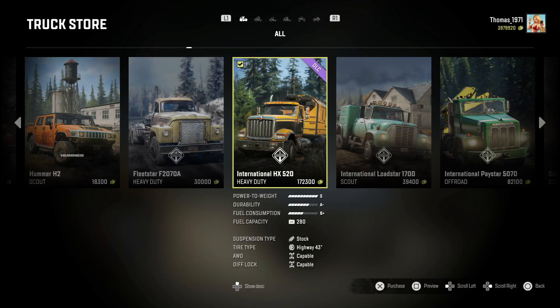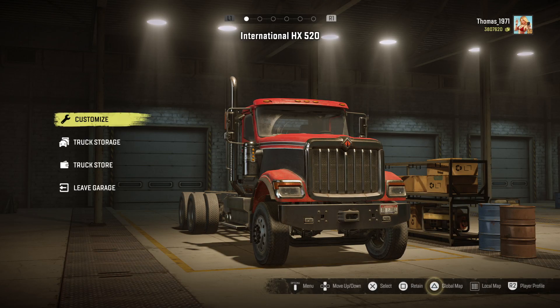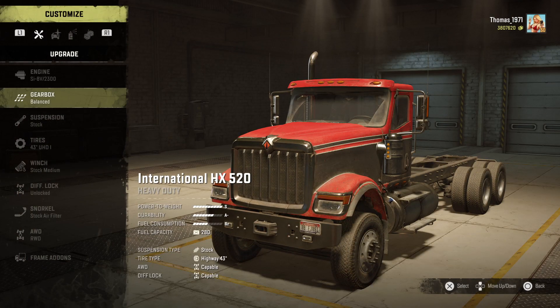Hello, I'm Thomas and I hope you have a terrific day. Today we got the new International truck into the game SnowRunner, so let's customize it shall we.